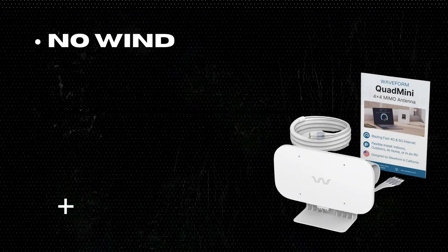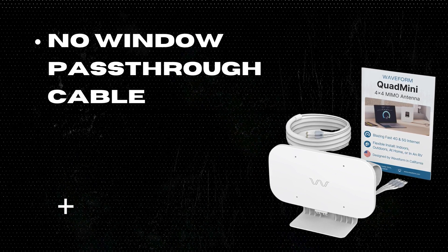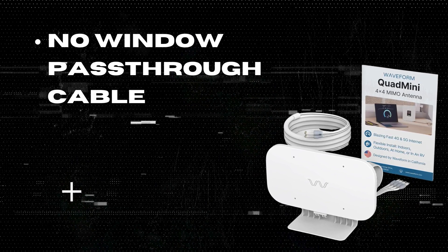One: No window pass-through cable. Unfortunately, the kit does not include a window pass-through cable, which could limit some installation options.